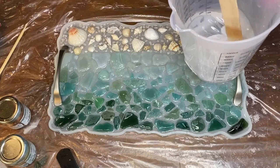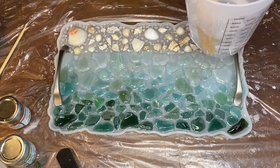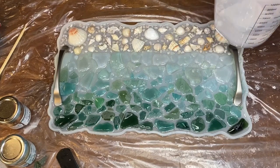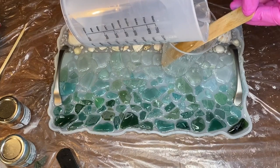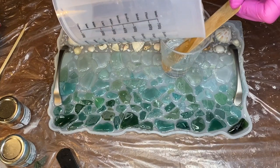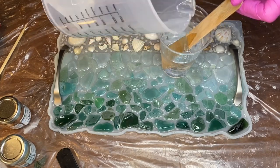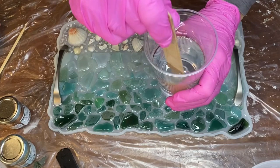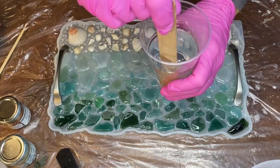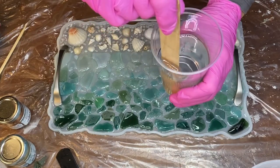After 24 hours, the first layer of resin has dried and she mixes up some more to add a second layer. She mixes the resin for about 3 minutes and before pouring, she lets it sit for around 10 minutes to let all of the air bubbles rise to the top.